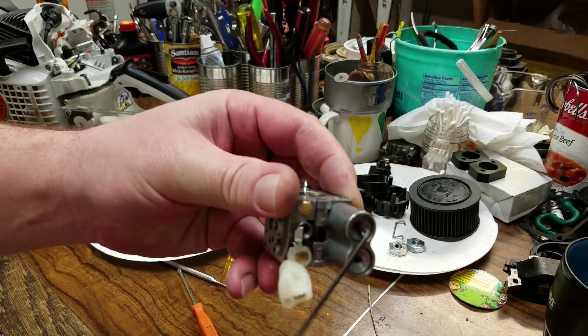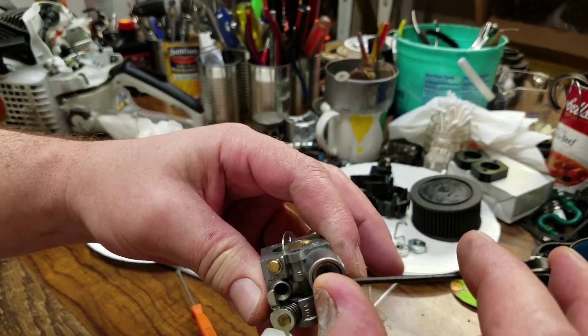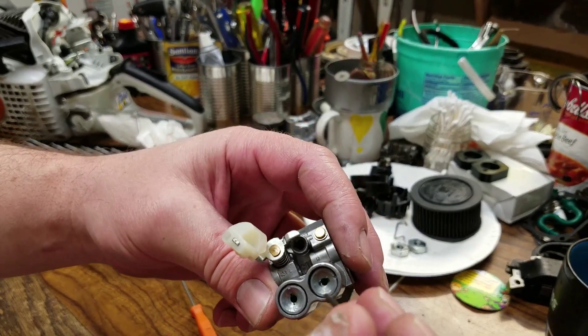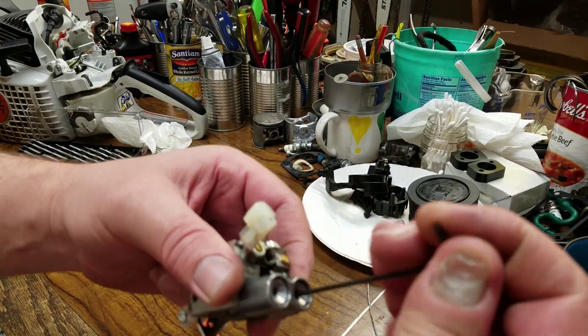Now don't go too tight on the way back in — these are your normal jet screws. You'll damage the internal passage. So here we are just back snug. It's time for our adjustment, and I'll take this one full turn out.